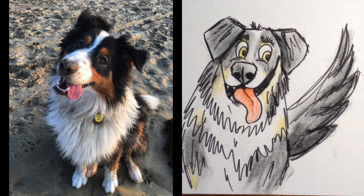Hello everyone! Today I'm going to teach you how to turn your pet into a cartoon character.